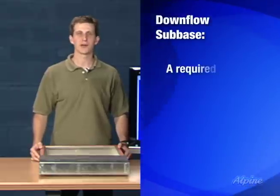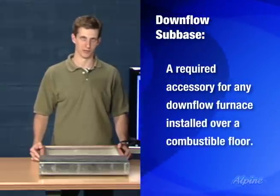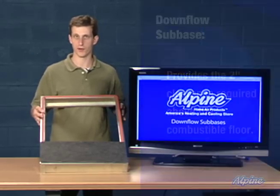The down flow sub base is a required accessory for any down flow furnace that's going to be installed over a combustible floor, like a wood floor. The sub base provides the two-inch clearance that's required above that combustible floor for the furnace.